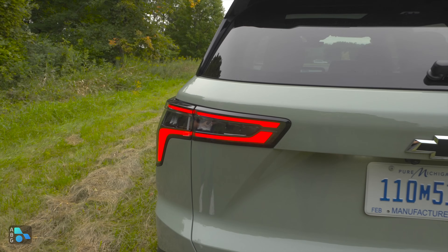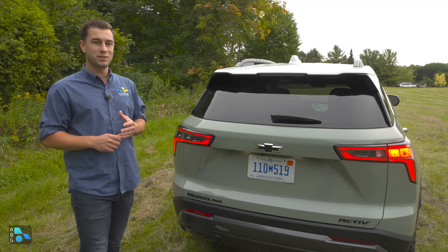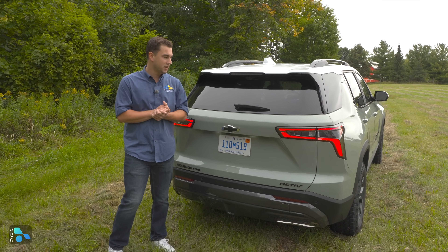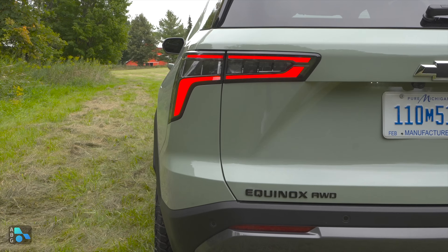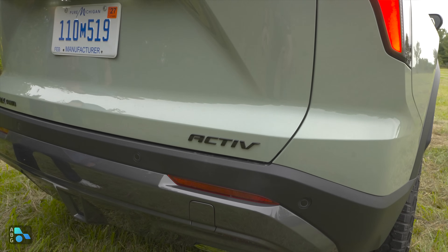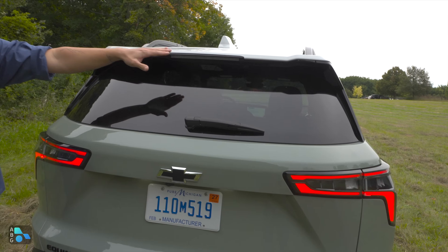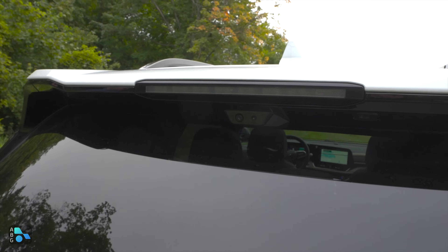In the back, you get LED taillights as standard with a design similar to the Trailblazer and Traverse. On the Active's rear, you get a blacked-out treatment, a blacked-out bow tie, Equinox all-wheel drive badging on the driver's side, and Active indication on the passenger side. Up top, there's an LED third brake light, and just below that is the optional digital rearview mirror camera.